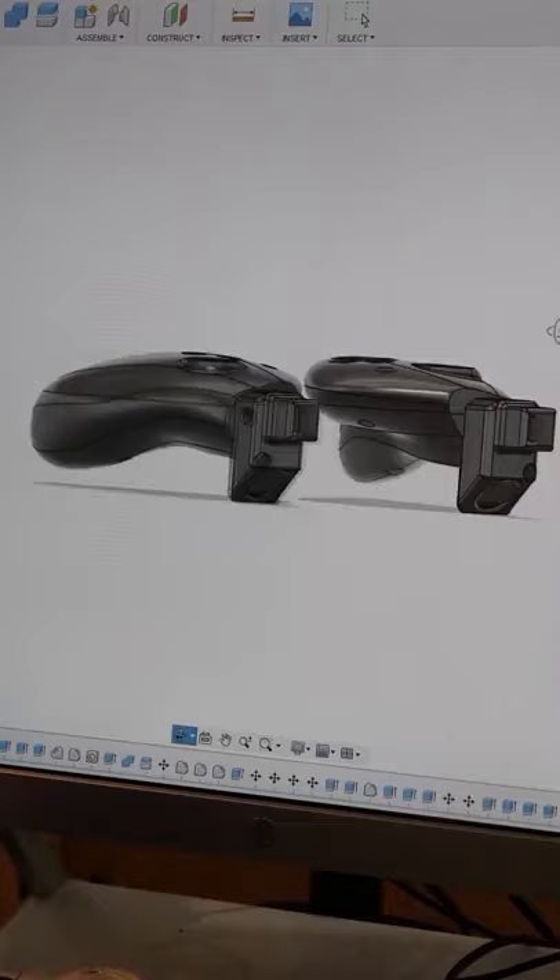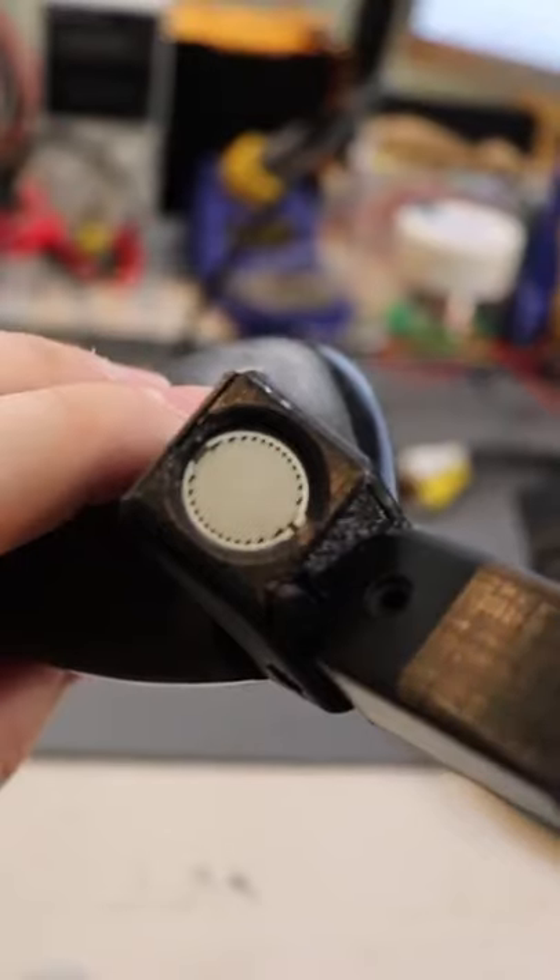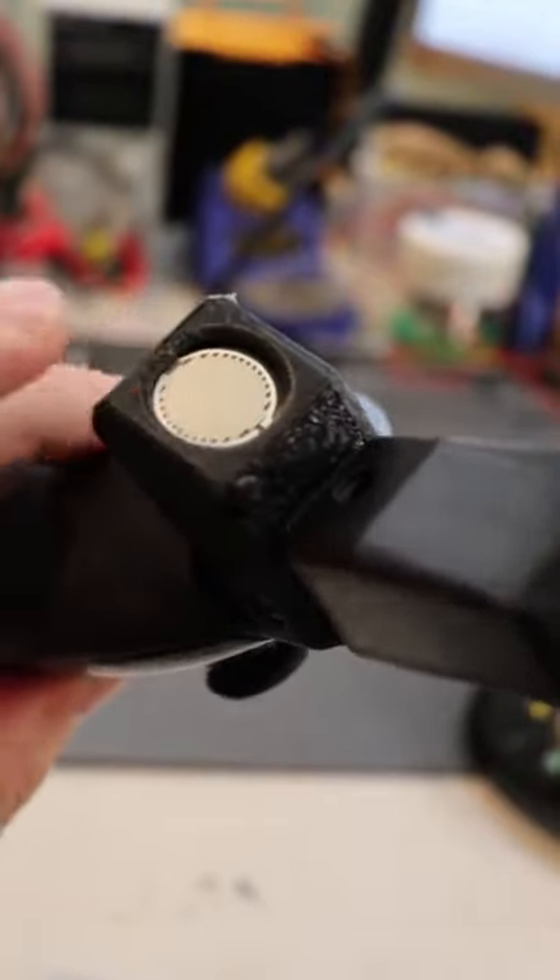I designed and 3D printed a custom-made PC controller. These sensors replace the triggers and measure the amount of force that's applied.